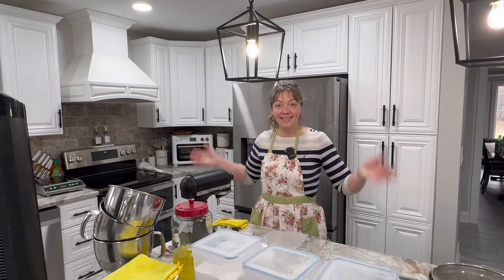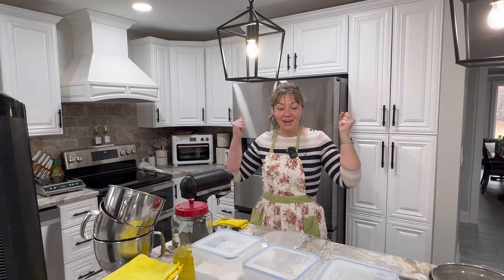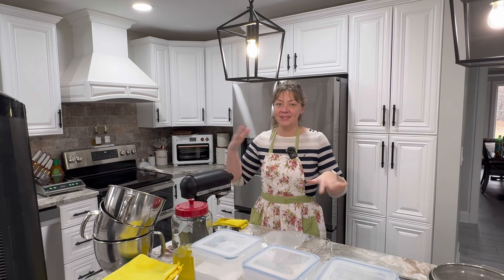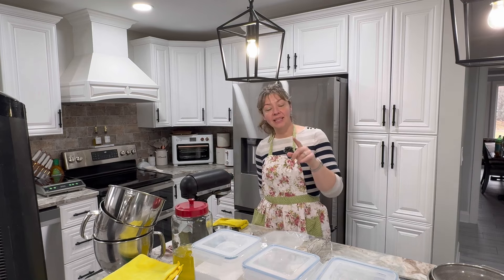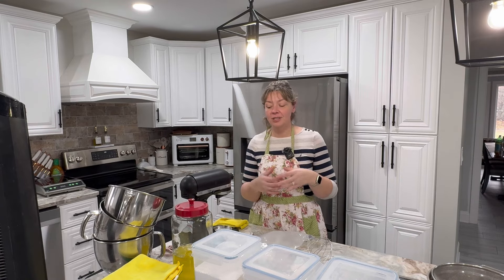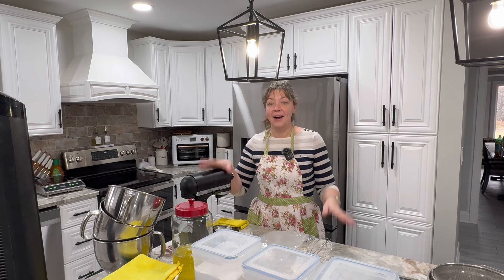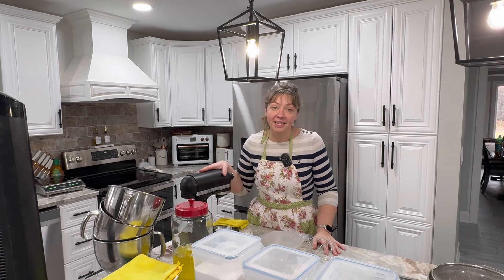Welcome back to All Things with Allah. We are in my kitchen doing home bake macarons. I did post a video — I'll link it at the bottom — of macarons from the tea room, so commercial kitchen macarons. But today I'm doing a video from home, home kitchen macarons.